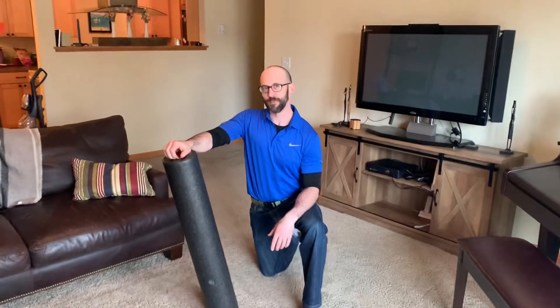Hi, Jeremiah Hales with Empower Physical Therapy. We're going to work on an inner thigh or adductor foam roller muscle pliability drill.